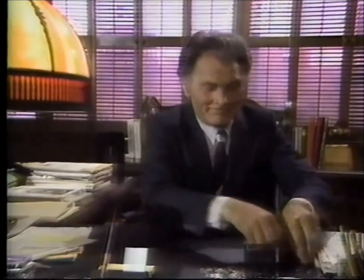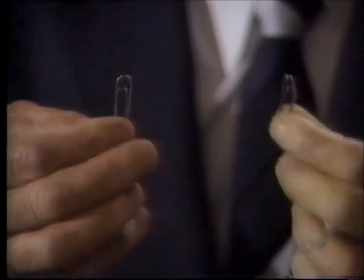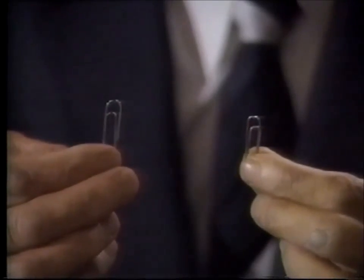But to make the task a little more challenging, do you suppose it might be possible to entwine two clips without touching them, without even so much as laying a finger on them? It seems impossible — entwining without touching. A true paradox, in fact. Insoluble, self-contradictory. A downright irrationality.